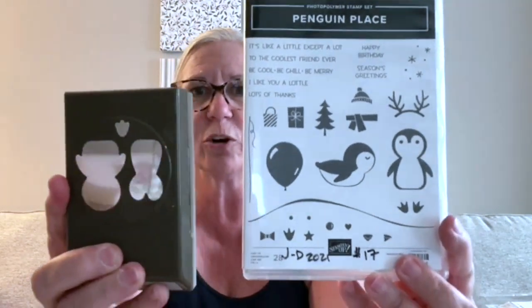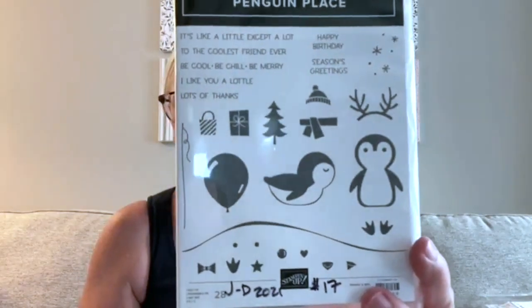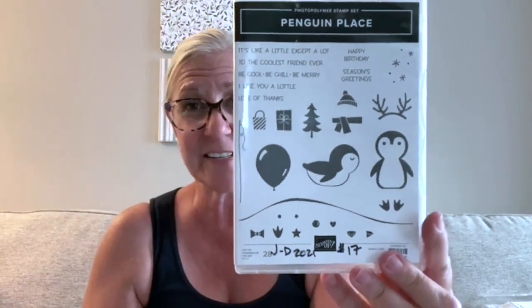'Penguin Place' — is this not cute or what? As soon as I saw this, and really it's the samples in the catalog that drew me to it, it's just really fun and playful. So if you're a penguin lover like my friend Tracy, that one is for you!